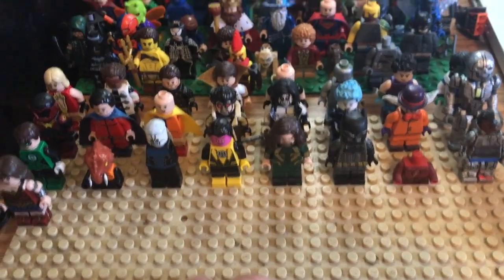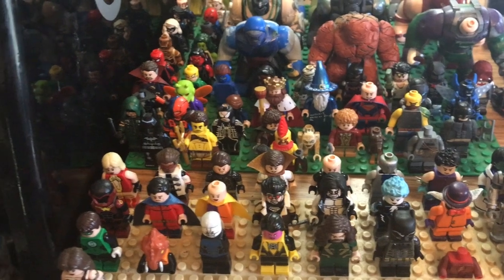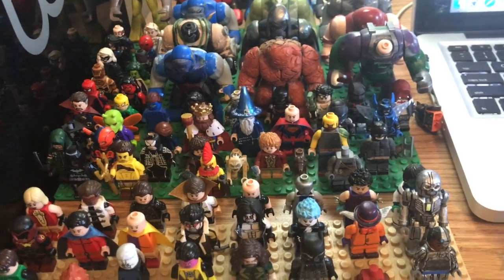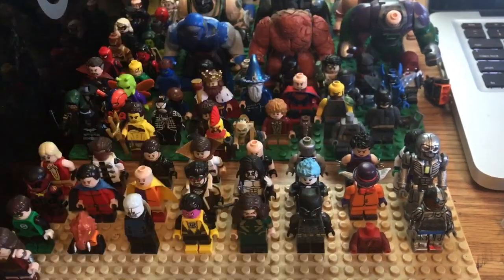So this tan plate right here is what I'm working on. These are all figures that need either just a little bit of work or extra details and things like that — things that I'll work on in the future, just minor things for each of them. None of these are like — well, except for what will be Savitar. Ignore the head; that's just a placeholder. I haven't done a lot of work to him yet because that's a big project.